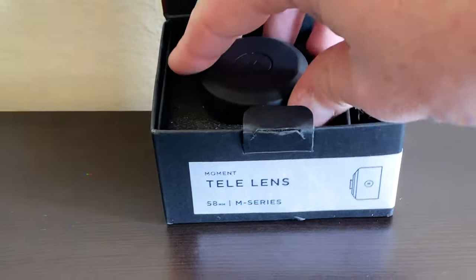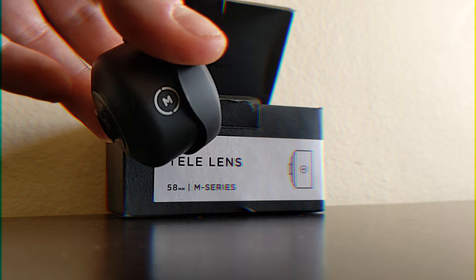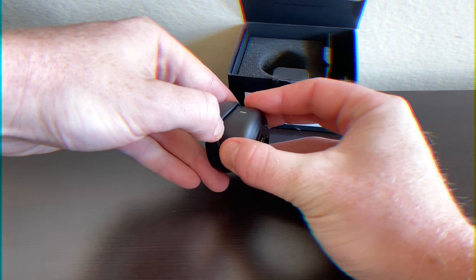Both lenses come with a lens, a front lens cap, and a microfiber carrying bag. Both will also require either a Moment M-series case or a lens mount to work. These lenses are very different though — stay tuned for how.